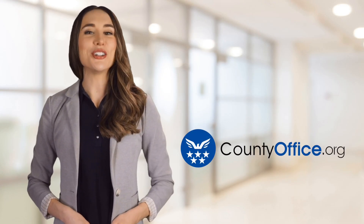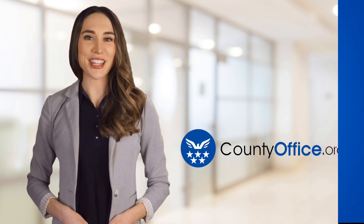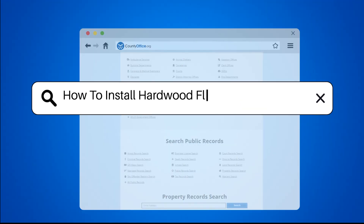Welcome to County Office, your ultimate guide to local government services and public records. Let's get started. How to Install Hardwood Flooring on Plywood.